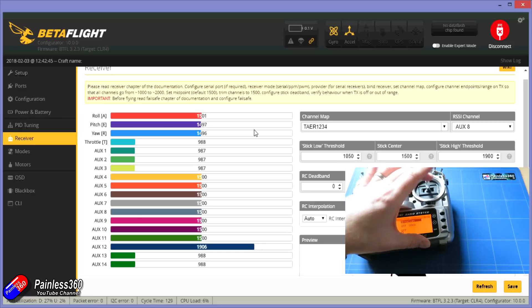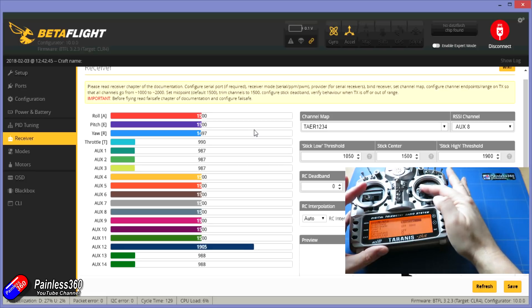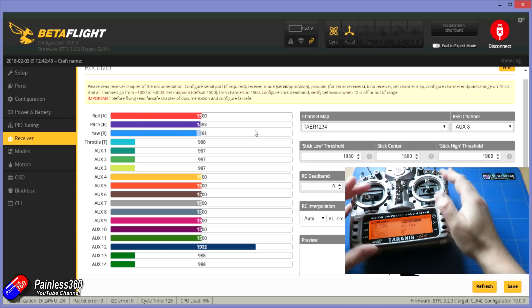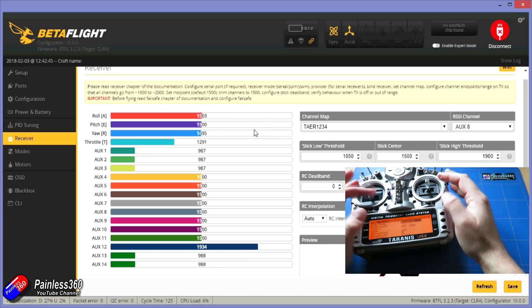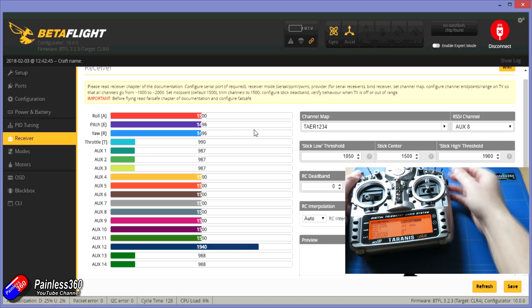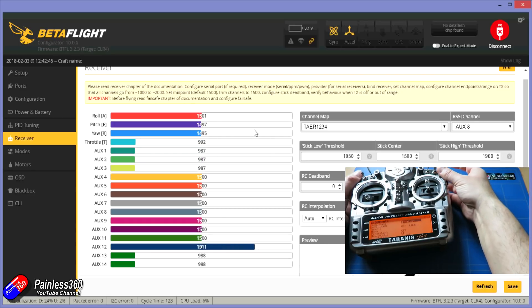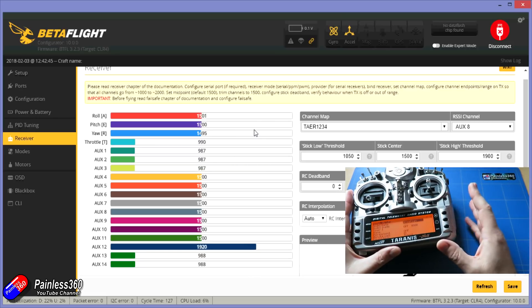Once you've got that done, double check the direction of travel. Hold both sticks in the lower left-hand position — I'm using a mode two radio so I've got my throttle on the left. With both sticks in the lower left position, all four main channels should go to their lowest position. If one channel is going the opposite way when the sticks are at the lower left, you'll need to reverse that channel in your radio — check your radio's manual for how to reverse the channel that's wrong.